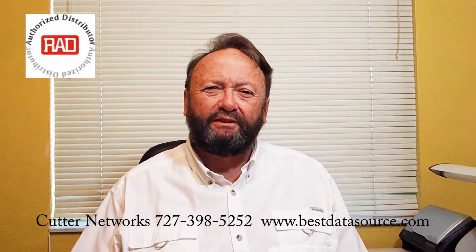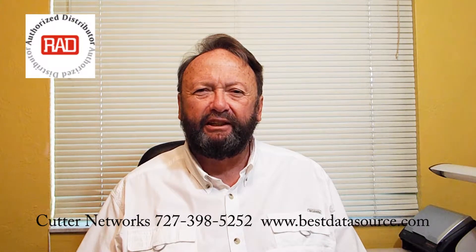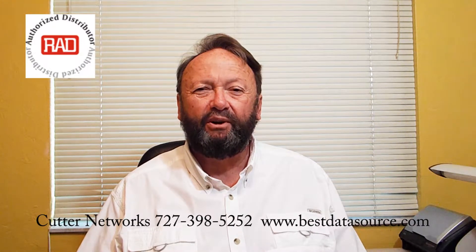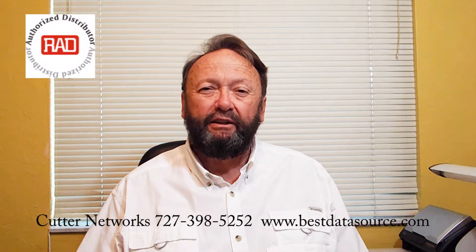Hello, my name is Mark Rice of Cutter Networks. Today I want to talk primarily to the service providers and carriers out there about a Network Interface Device, or NID. Specifically, we're going to talk about a MyNID, or a Miniature NID.